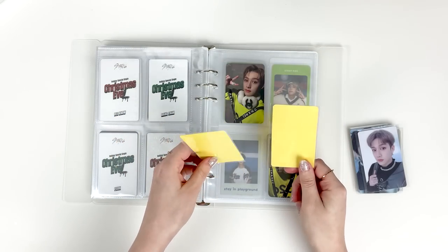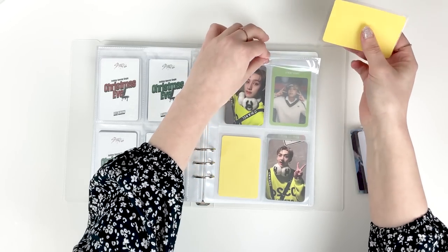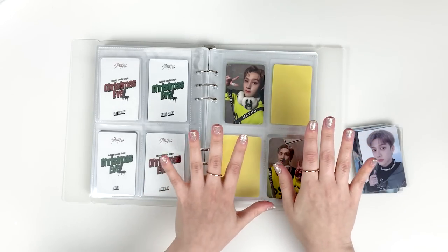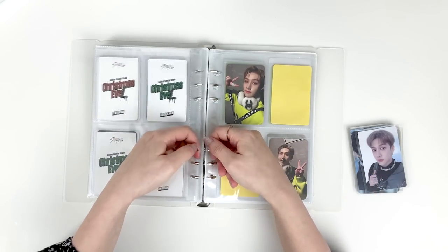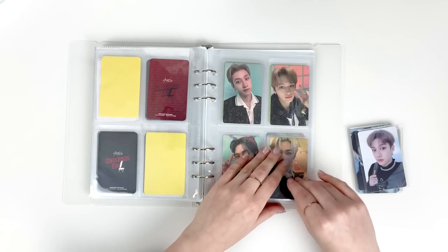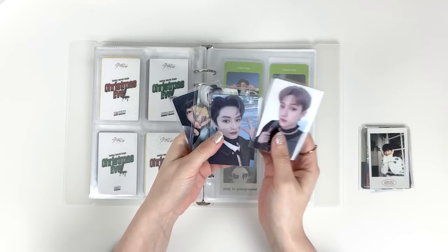I'm just realizing how not the same yellow this paper is compared to his sweater — I didn't bring the PCs with me when I was looking at paper so I'm gonna have to fix that because these colors do not match very well. But for now it works. I'm actually gonna put this before the sets. Next, these are the lucky draws — the Sound Wave lucky draws. I have Chan's, Lino, Felix, and I.N.